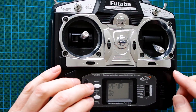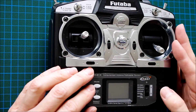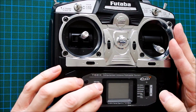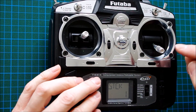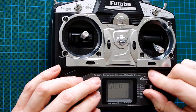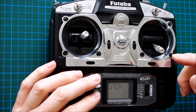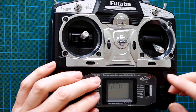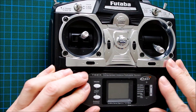And now we have to change the stick mode. This is done by switching the transmitter off, pressing both buttons, and switching it on. My transmitter is on stick mode 1; I have to change to stick mode 2. If you fly normally in stick mode 2, then you should change it to stick mode 1. And in principle, now it's done.